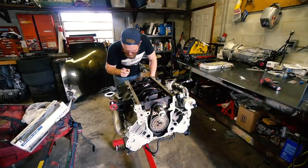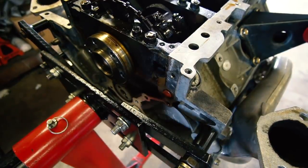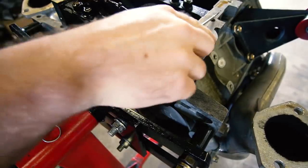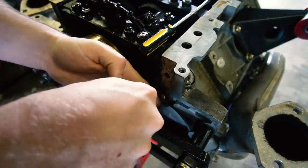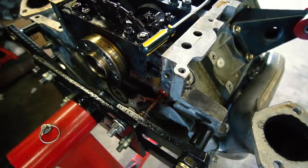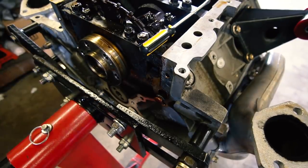We're going to try to do this without taking it off the stand because it doesn't seem that bad. To get the old dumbbell out, I'm assuming we pry it with a screwdriver. Let's try the screwdriver method — oh, it just barely doesn't come out. It's so close. We'll just take it off the stand — that'll be the easiest way.